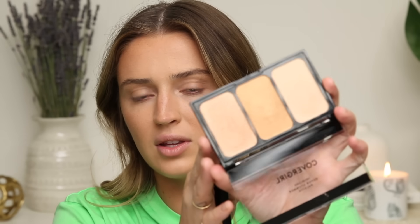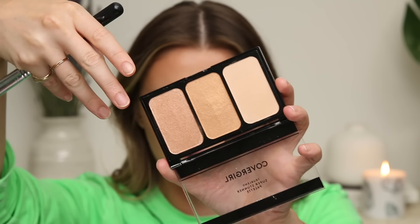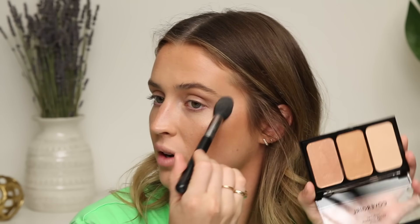Moving on to highlight. This is the Covergirl True Blend Super Stunner palette. I was swatching this earlier and a lot of the shimmer bits came off with the first layer and on the back of my hand it honestly looked pretty matte — it was weird. Yeah, it kind of just looks like a plain powder. It's definitely more subtle than I expected. On the shelf it looked like it was gonna be a lot more poppin, but it's actually a very subdued highlight — which is obviously nice for every day, but it's not as shimmery as it looked in the pan. I'm using just the lightest shade in the palette.